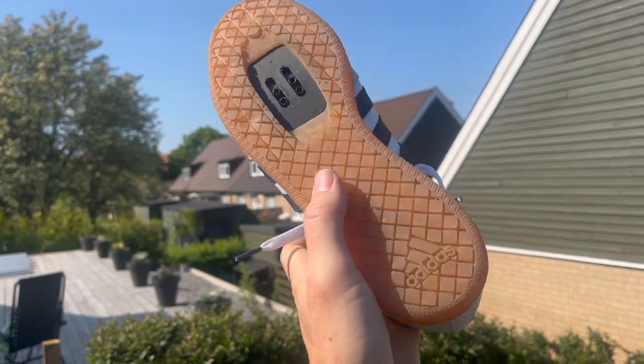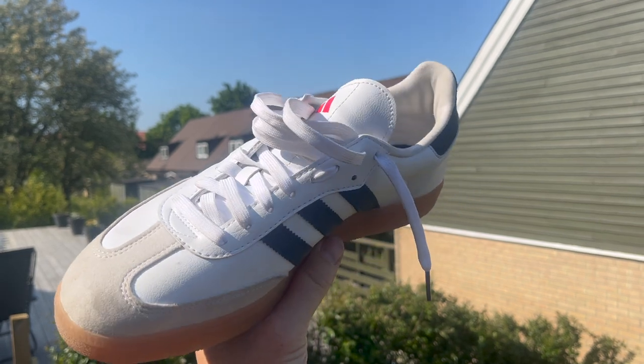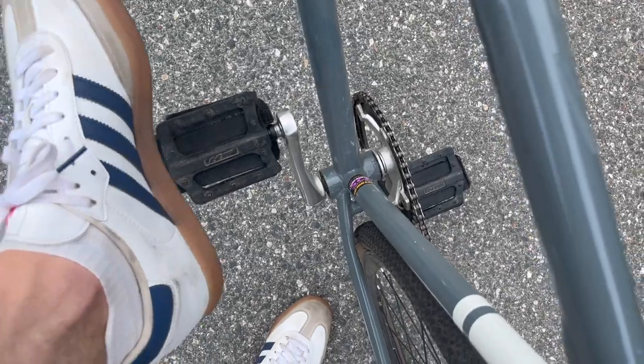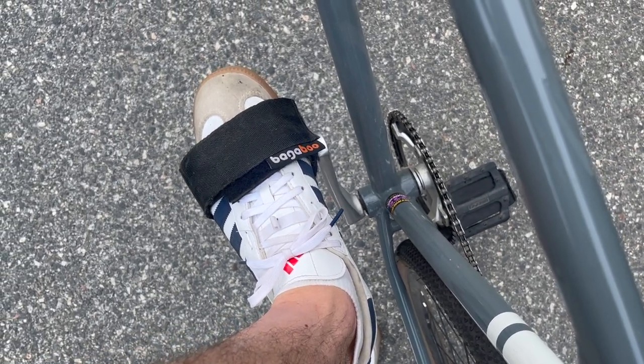But if anything, fixed gear is actually one of the bike segments where cycling shoes are the least adopted, because so many fixed gear riders use pedal straps, which offers foot retention with any shoes you might want to ride in.